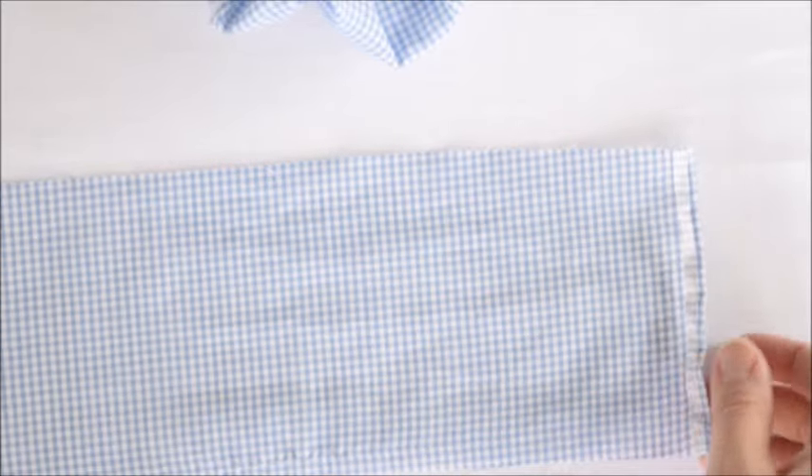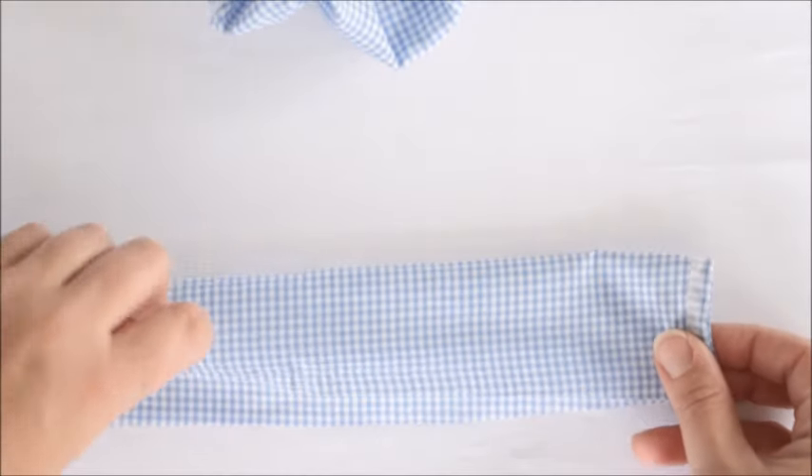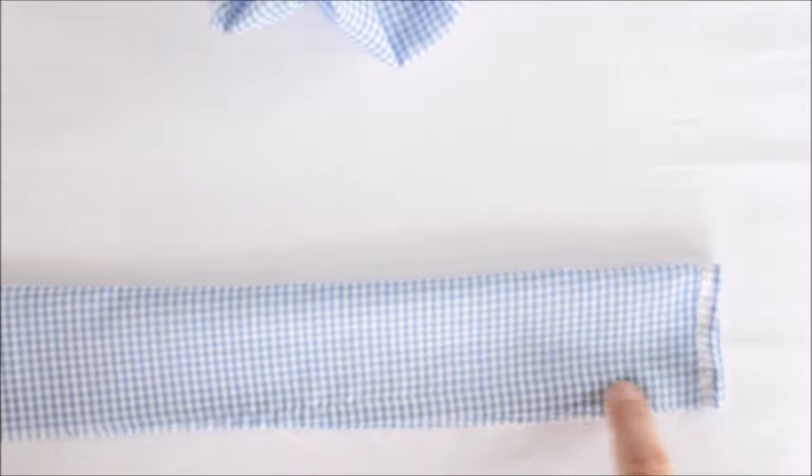Once that's done — this rough edge is going to be on the outside for now — we're going to fold it in half lengthwise and sew along here.